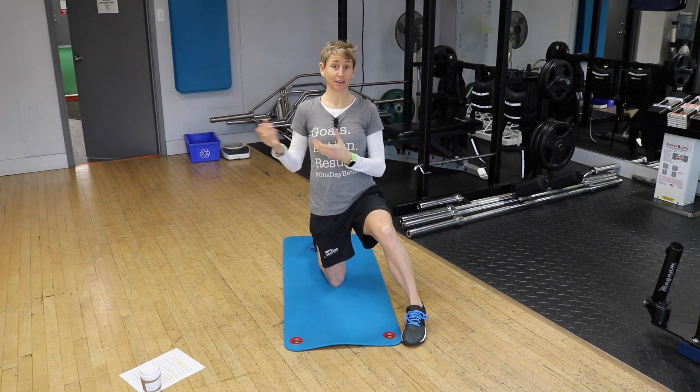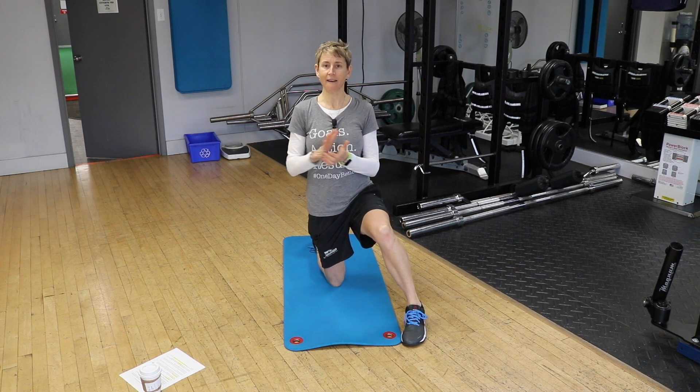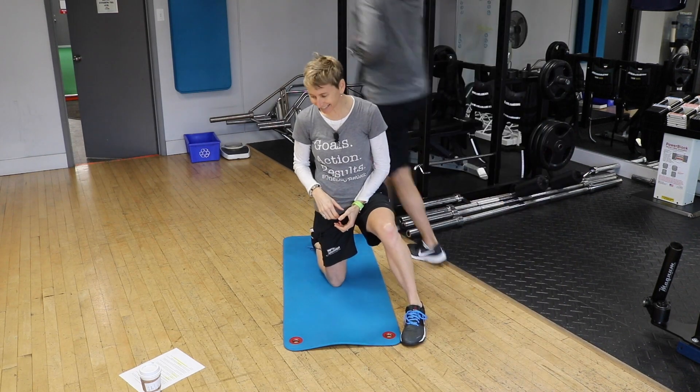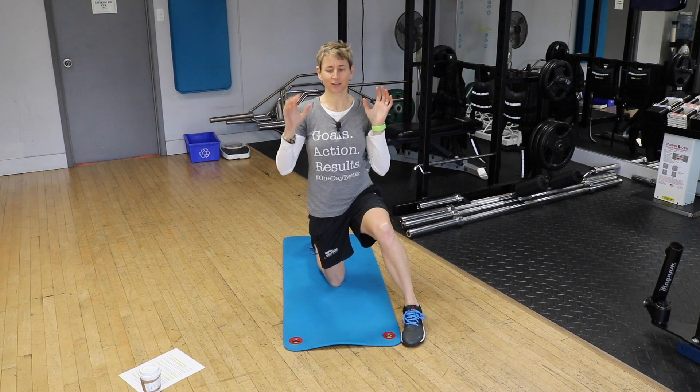Hi Tyler — special guest appearance today by Tyler. Nice to meet you. Sorry guys, we'll be done in a minute. Yeah, it's a very professional operation we have going here in the soundstage.